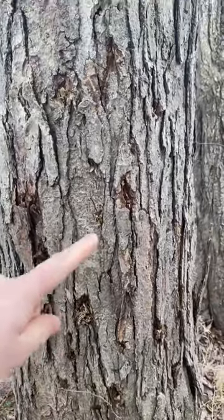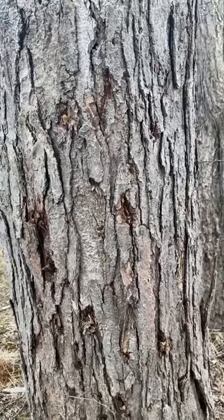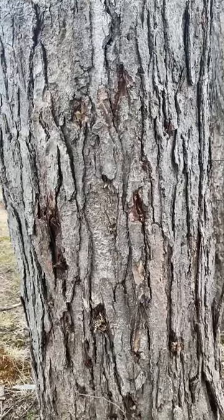You see these markings here? This is from spikes. Generally, it is not accepted to use spikes for anything other than a removal.